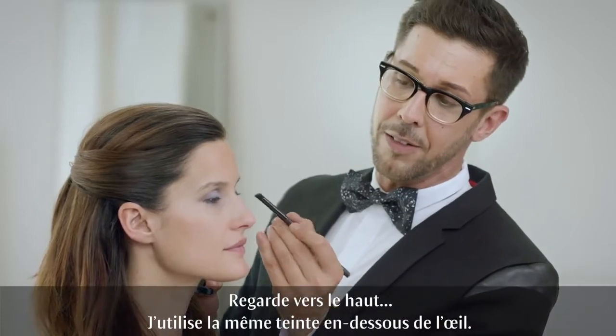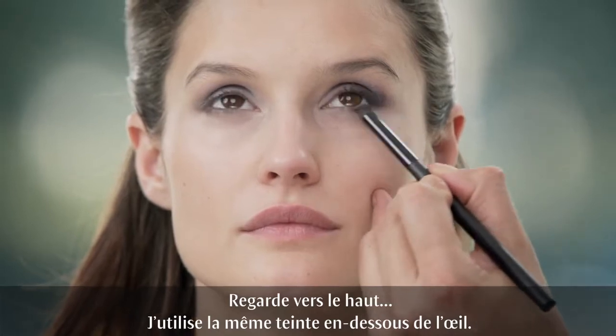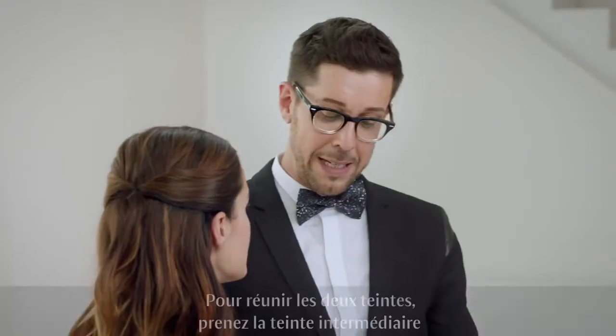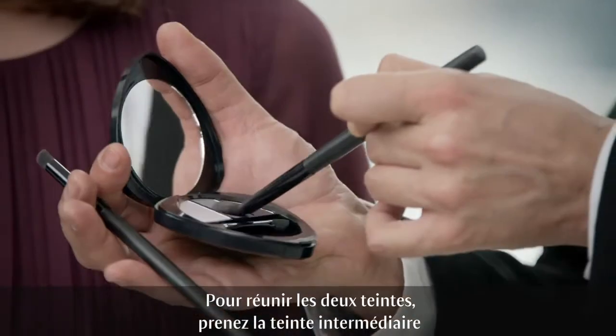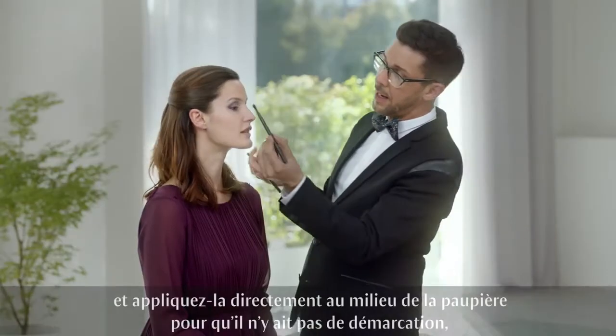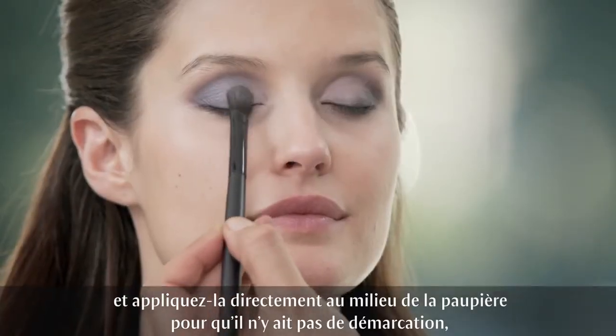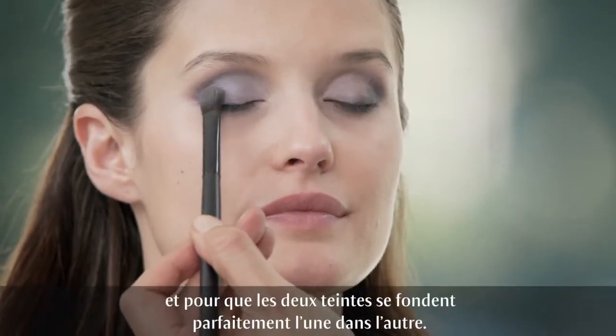Look up and low. The same shade is to be used under the eyes. To blend both colors together, use the middle shade and add to the area right above your pupil to blend in those colors perfectly.